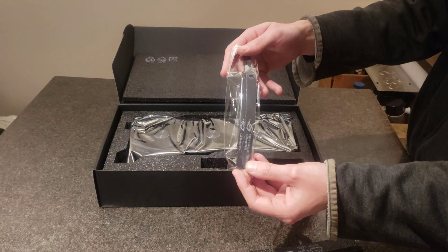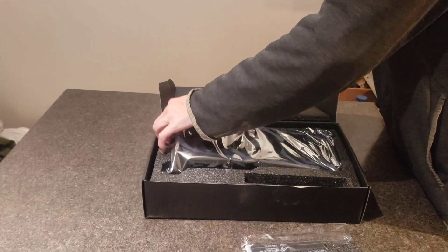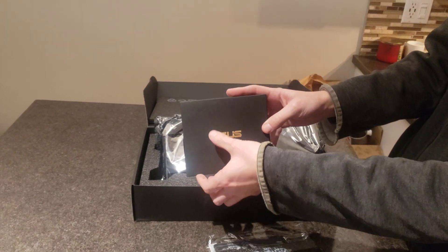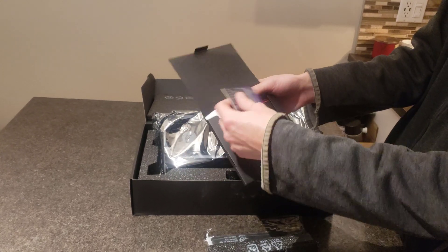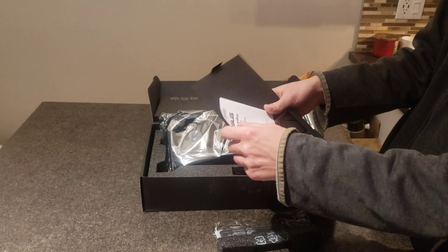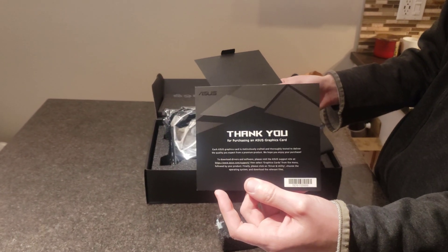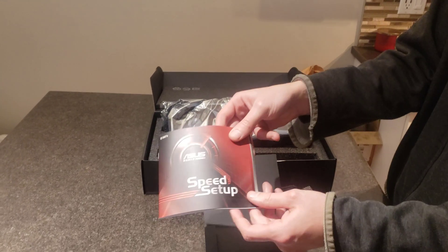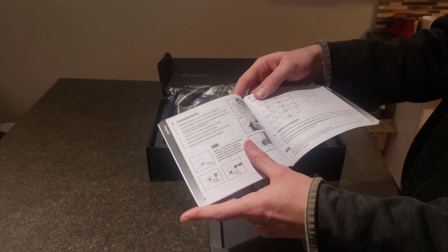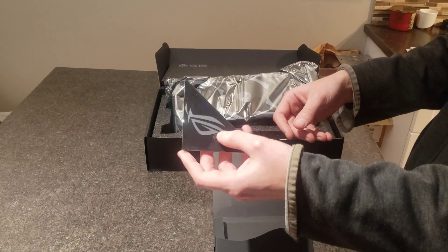This looks like just a strap. Underneath the card, I just want to show quickly — here's the ASUS logo and a little mini box. Inside this we have what looks like a card, a holographic card showing more about the card. There's also some instruction manual, a nice thank you letter from ASUS, some more instructions on how to install the card and how to put it into your case properly, and here's just another logo to attach onto something.